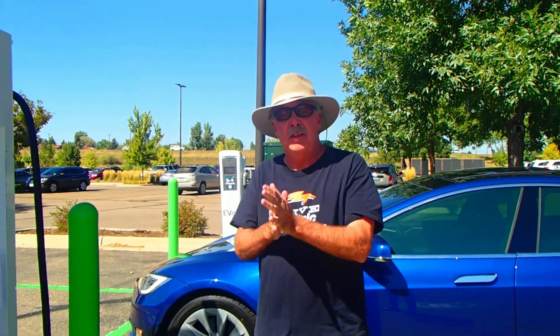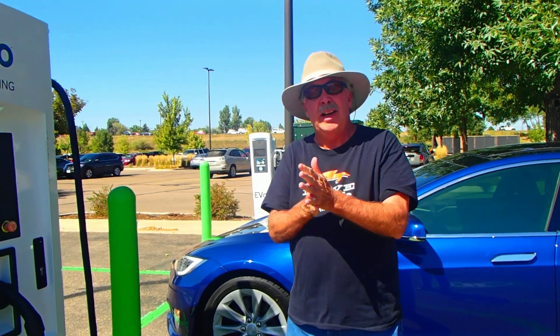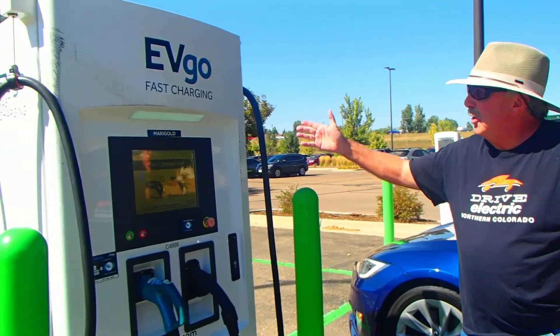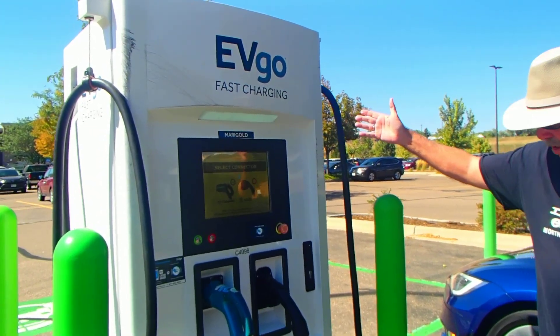Hi, my name's Howard Johnson and today I'm going to show you how to connect a Tesla adapter to the CHAdeMO system. This particular system is by EVGO.